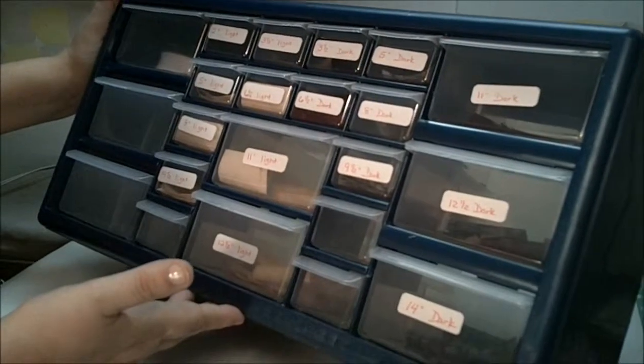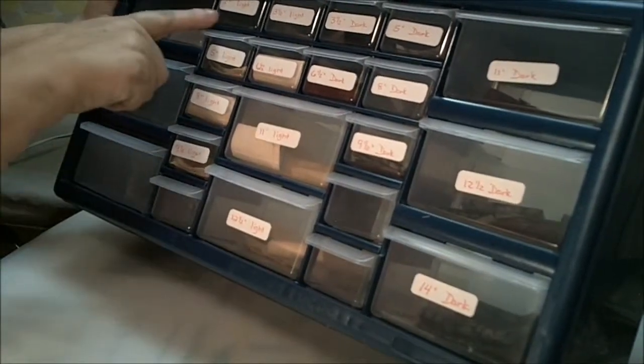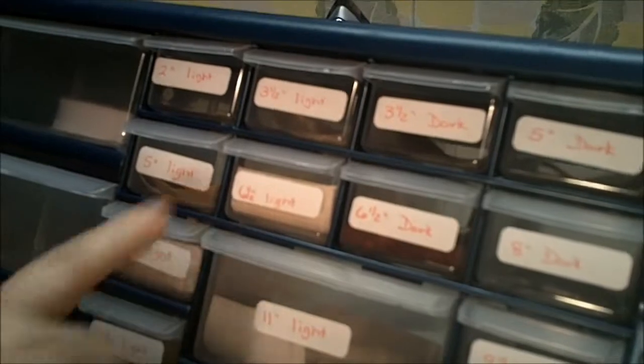I use a men's tool shed nut and bolt keeper — it has drawers in it. As you can see I've marked them with 4 of my sizes: 2-inch light, 3 and a half light, 5, 6 and a half, 8 and 9, then I've used the bigger drawers for the 11 and the 12.